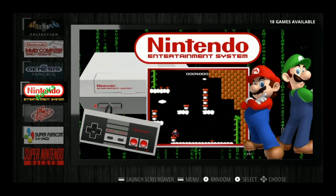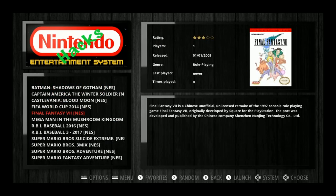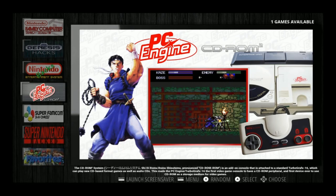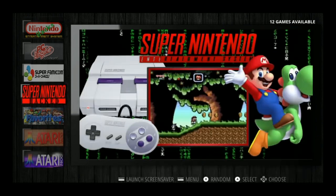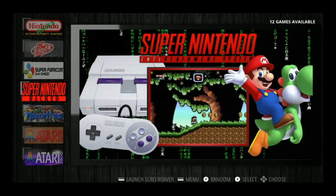You also get Nintendo Hacks with cool stuff like Mega Man and the Mushroom Kingdom, Super Mario Bros. Suicide Extreme, and various other hacks. There's PC Engine CD-ROM with one game — Castlevania. Super Famicom with 122 games, Super Nintendo Hacks. And there's a favorites section — it's really easy to add and remove favorites on this Emulation Station theme.